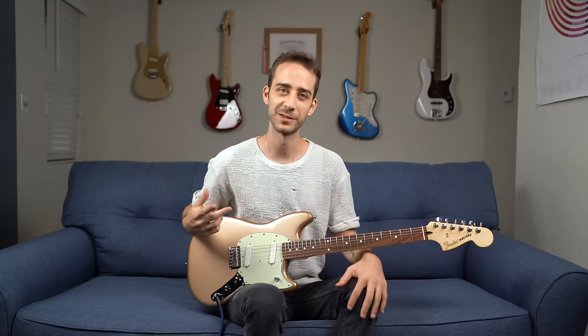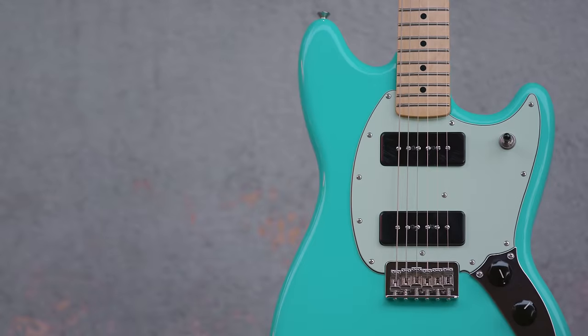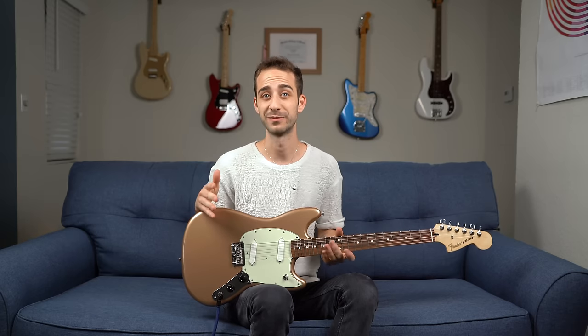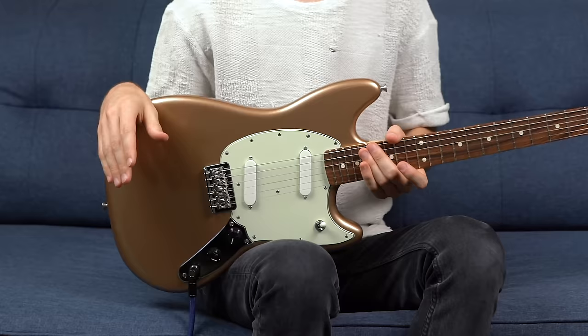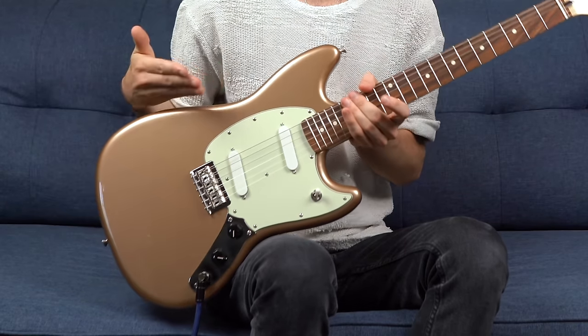Hey everyone, this is Nicholas Beaniglue coming at you from Fender. In this video, we're checking out the Fender Player Mustang and the Mustang 90. The Mustang model has been around since 1964, and we've seen this guitar in the hands of players ranging from Nirvana to my favorite band in 1975. The Player Mustang is upgraded with performance-oriented features, classic style with modern electronics in an ultra-comfortable short scale, super easy to play.